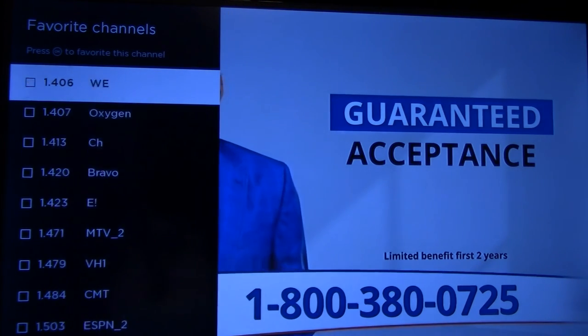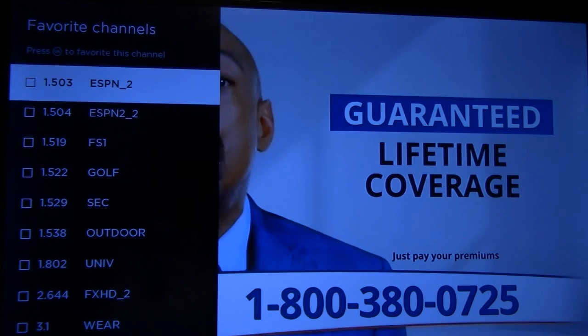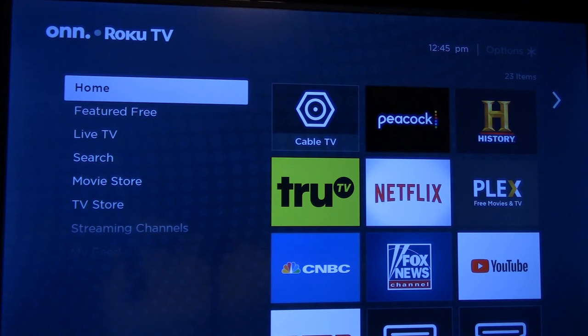We're going to select a few channels arbitrarily here and simply go down and select the channels we want to favorite.